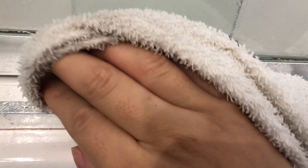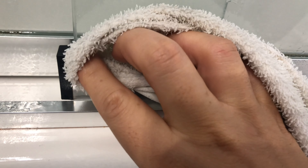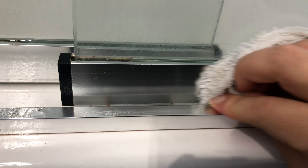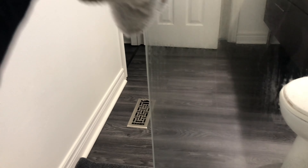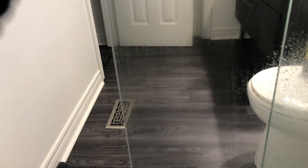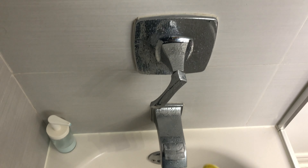Now with a dry cloth, wipe everything down and this will take maybe 10 minutes. The vinegar is so powerful that I even use it on my shower faucets. I recommend you use this product to clean absolutely everything that has glass or metal because it gets everything very clean.